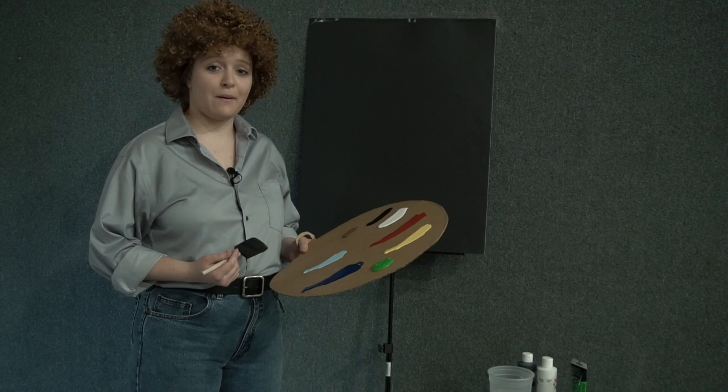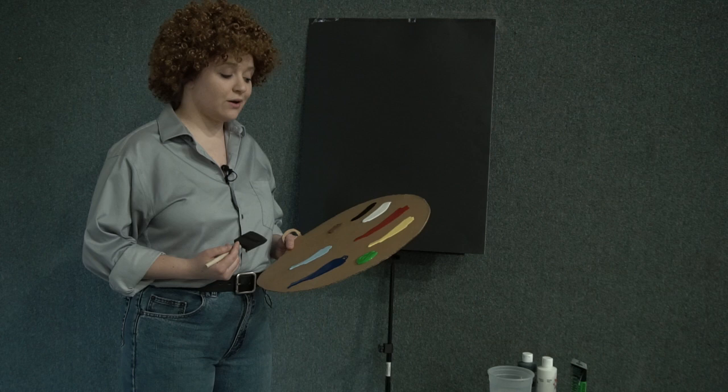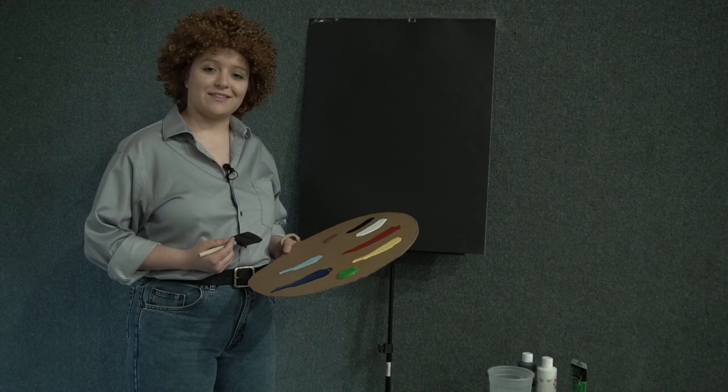Hi, I'm Bob Ross. Welcome to the Joy of Painting with me, Bob Ross. Today we're going to be painting a nice little wooded racetrack scene. Well, we're coming up on the month of July, which is Athletes Foot Awareness Month, so I'd like to dedicate this episode to any athletes watching the program today.